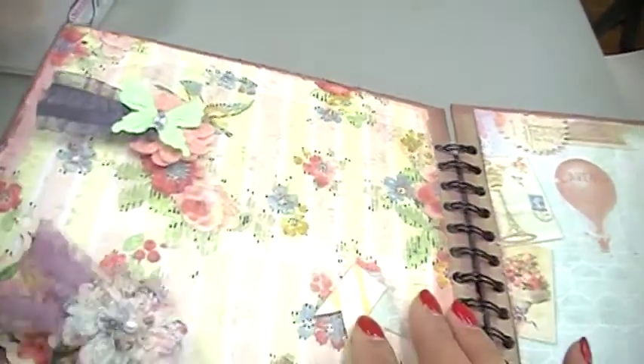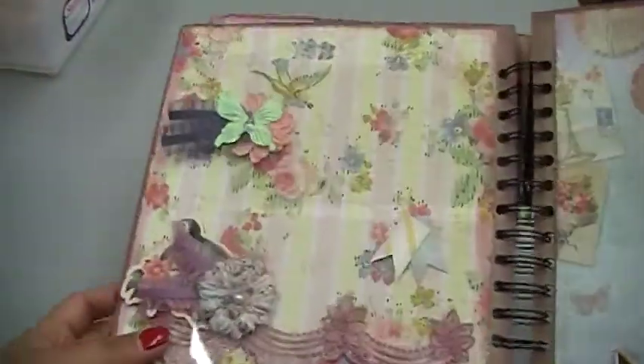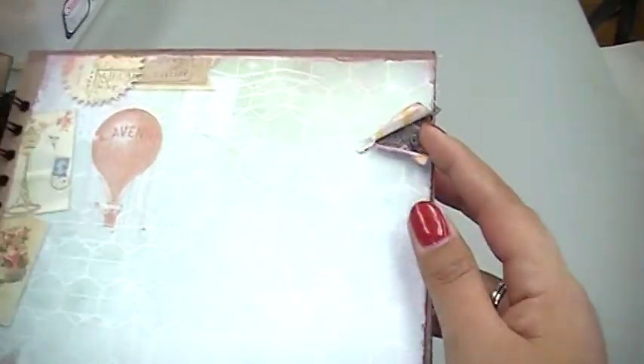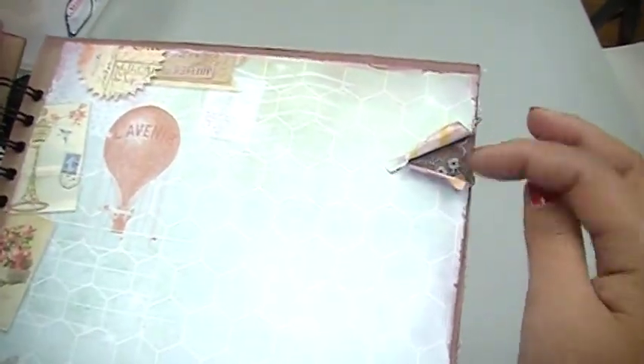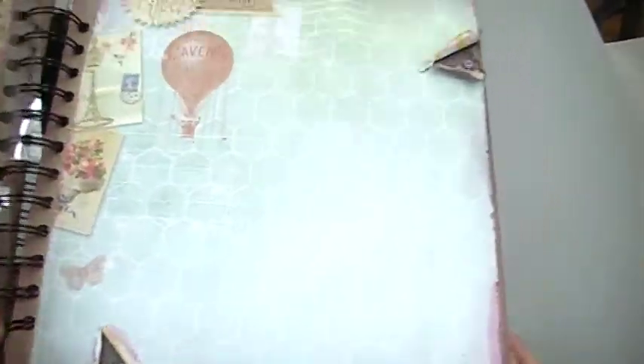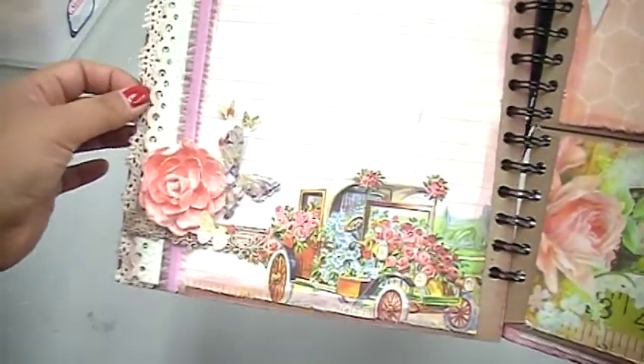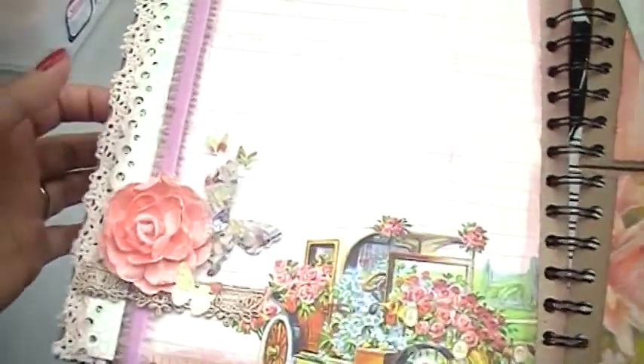I used some of those flowers, and here's the back side of that. Here's the other side — we tore some paper up and then tucked in some pieces of lace, so there's that page. And then here is the back of that page — the images are so beautiful.